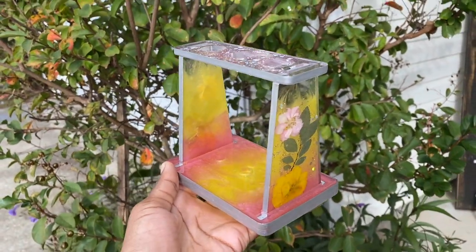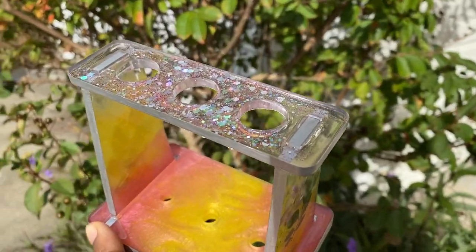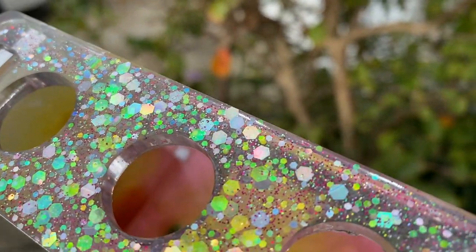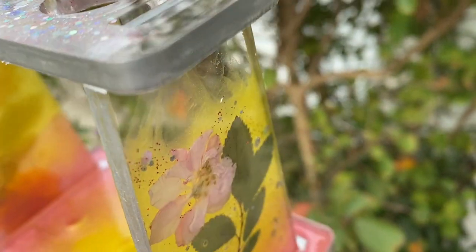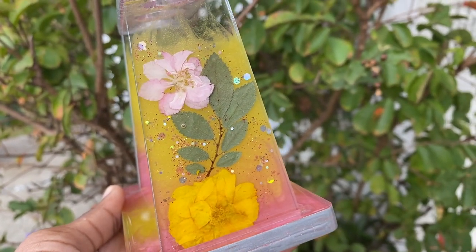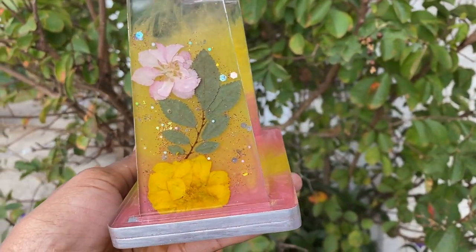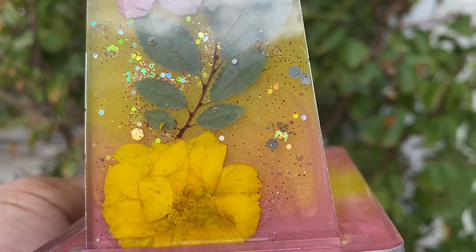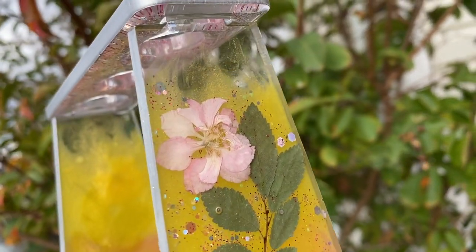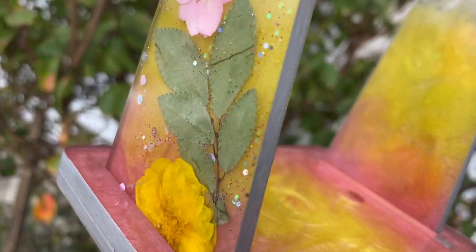Ta-da! This is our finished product — she is absolutely beautiful. She can hold up to three toothbrushes separately, or you can fit two in one hole if you like. I love how the silver paint turned out on the edges — it really complements the pink and yellow. I love how the pink and yellow flowers look with the green leaves, how the glitter doesn't overpower the side panels alongside the ombre and silver edging, and how that clear top adds a lovely see-through element. It all sits together so nicely.